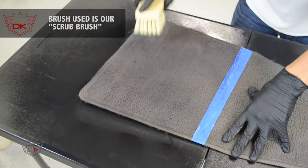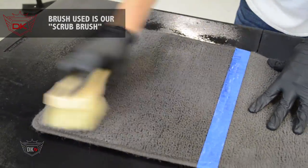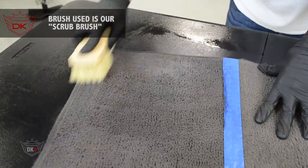Once sprayed, you're going to want to brush it and spread the dye throughout the carpet. Brush in all directions to ensure that you get all sides and angles of the carpet covered in the dye.